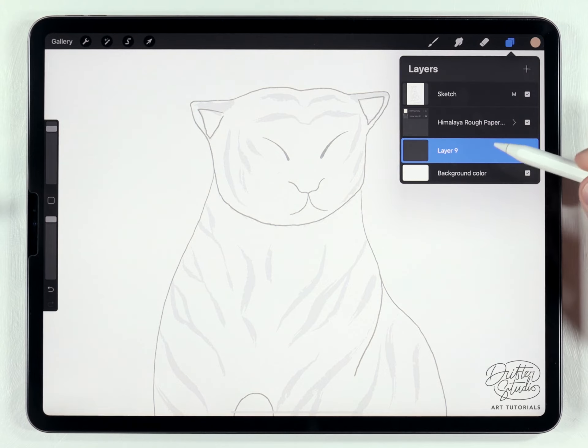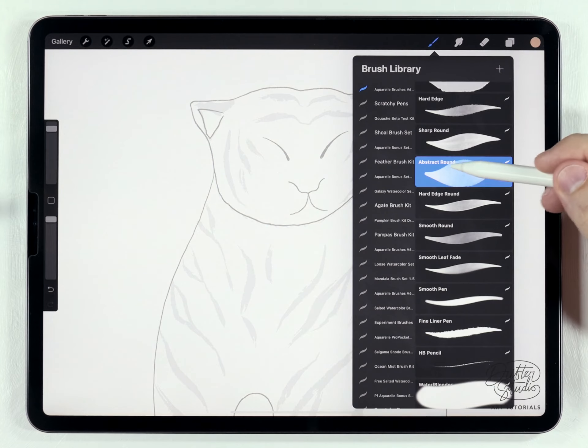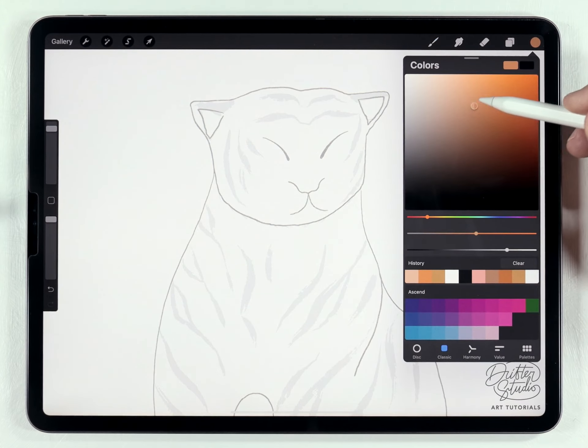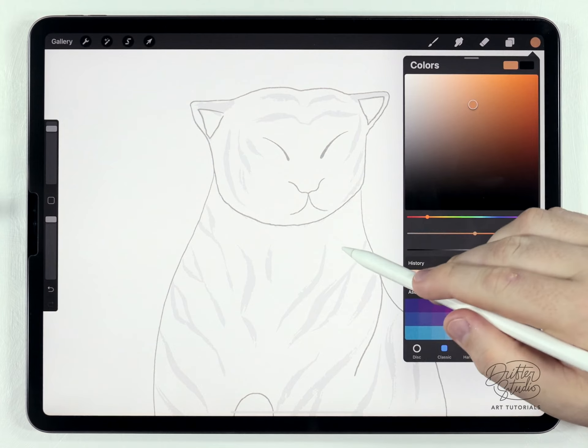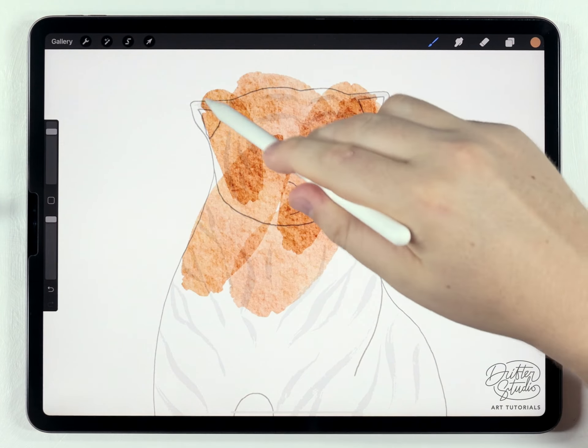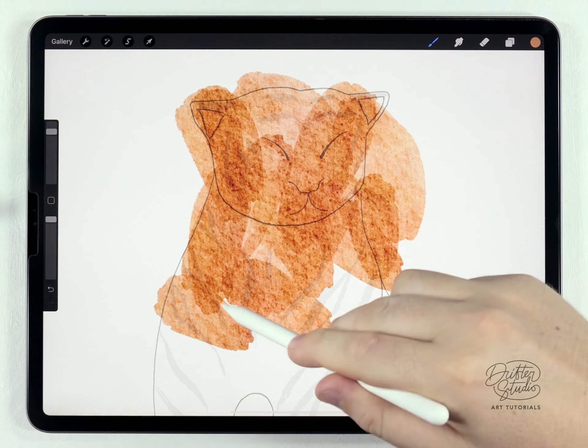I'll select a blank layer to start painting on underneath the paper texture, just like you normally would. Then I'm going to grab the abstract round brush from the regular watercolor brush kit. For the color, I'll choose a kind of saturated yellowy-orange color, and then at the largest size I'll just quickly and roughly fill out the rough outline of this tiger.